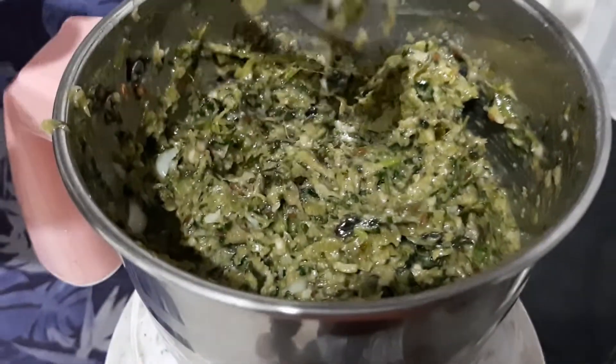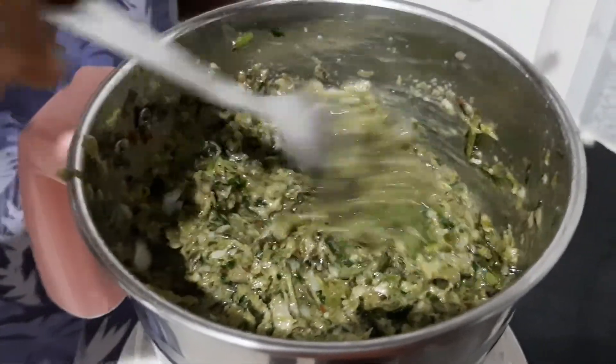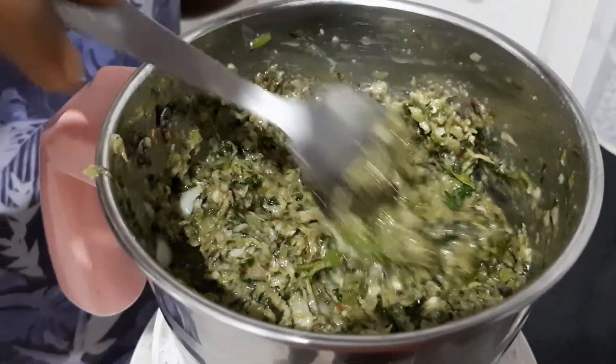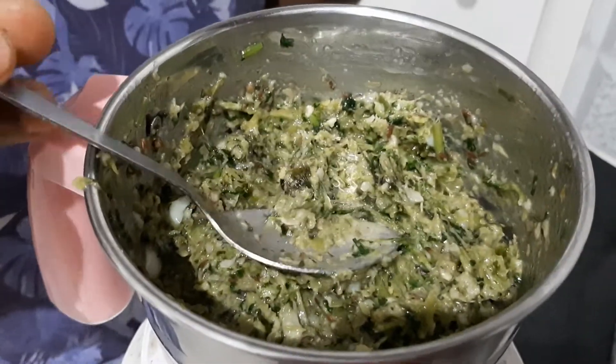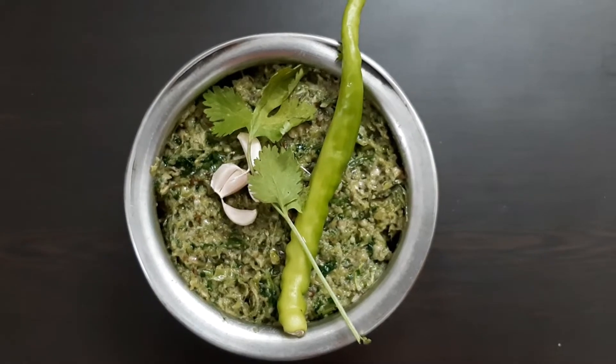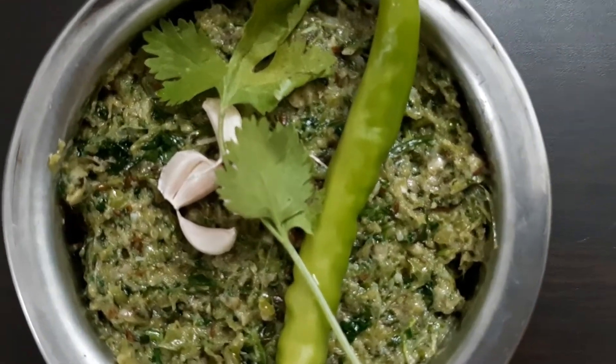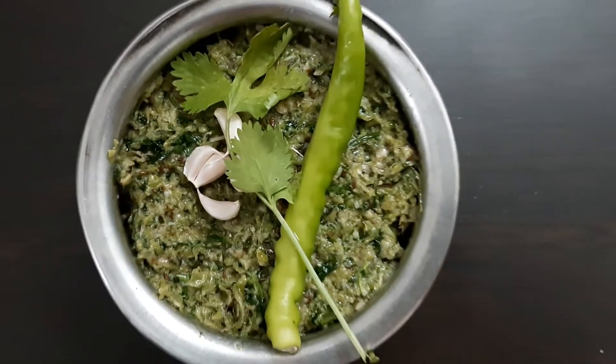I put the water in. This food is prepared and ready. I'm going to cook it for a plate.